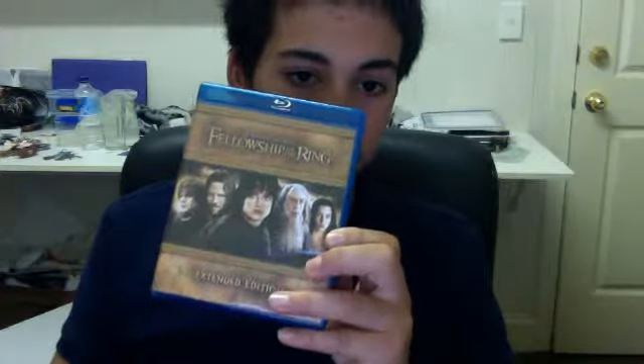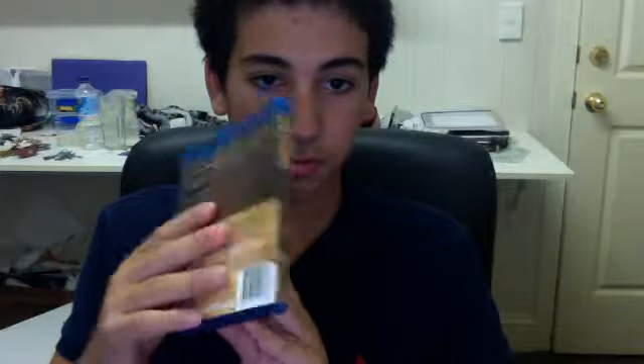Here are the three individual Blu-rays — the extended editions. It has a smell to it too, smells a bit weird. So the first one is very nice. Opening it up, you get the booklet, which is exactly the same booklet as the DVD one.